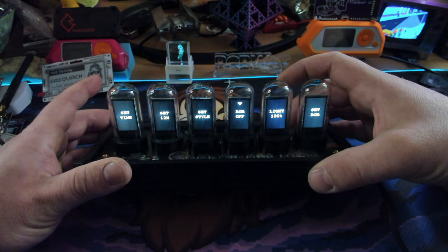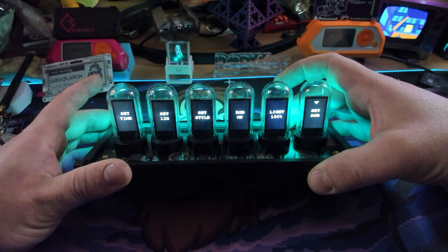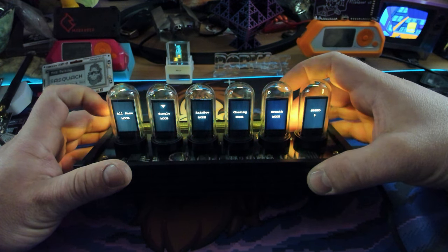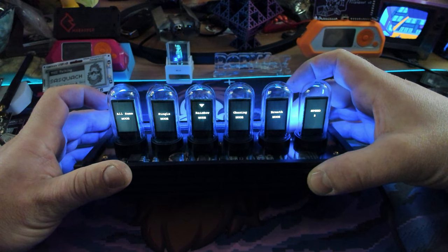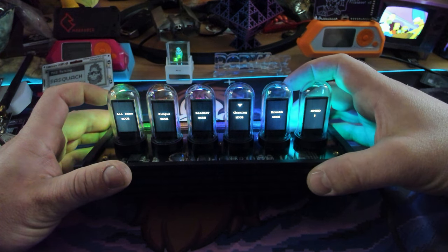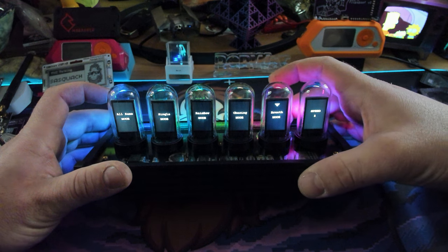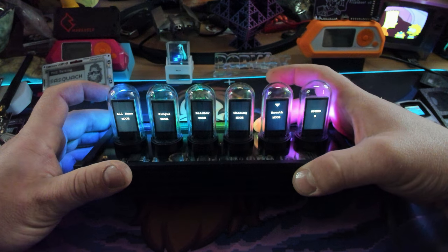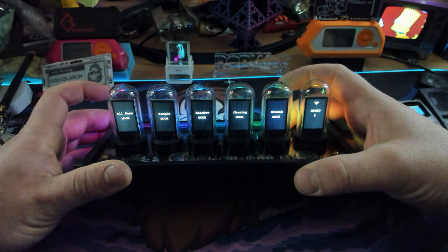And then you can also change the RGB mode. Right now you can turn it on or off, you can change how bright it is. You can also change the settings — you can set every single bulb the same, or you can set each tube's RGB individually. You can make it a rainbow mode, which is what it's doing right now. Chasing is actually my favorite — it kind of goes through all of them. There's a breathing mode where it does breathing — it just kind of breathes colors on and off. But my favorite is chasing mode. You can also change the speed of how fast it rotates.